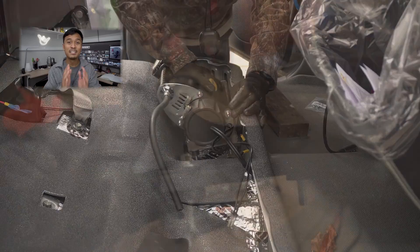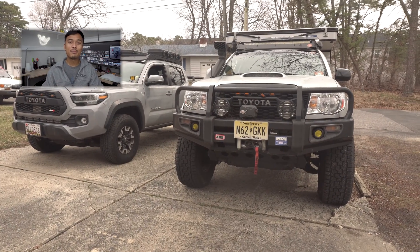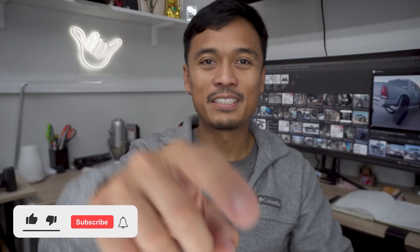For those of you guys who are new to this channel, my name is Carl, and this channel is dedicated to all things mods, DIY, and engineering for your 2nd and 3rd gen Tacomas. So make sure you smash that like and subscribe button already. Do it now, guys!